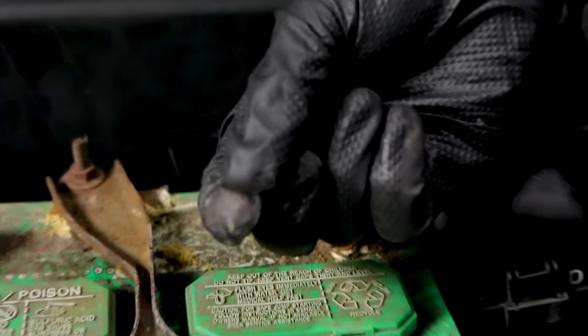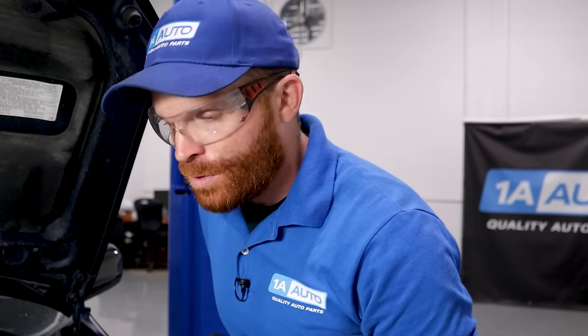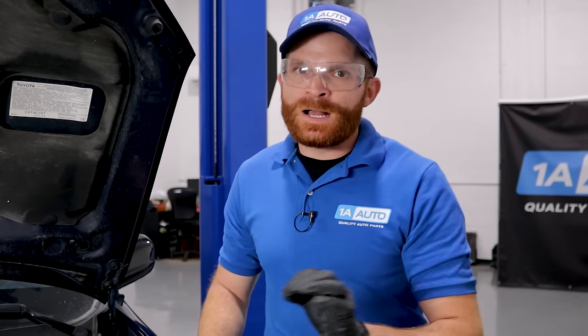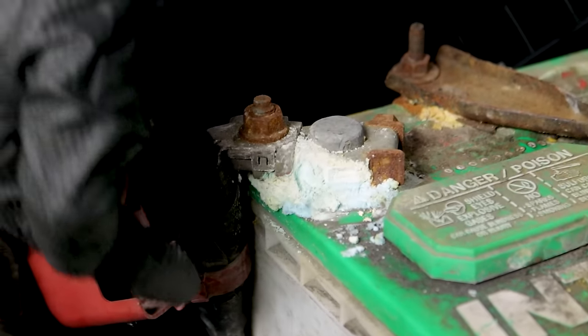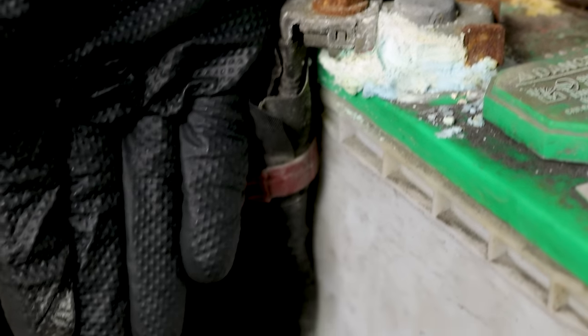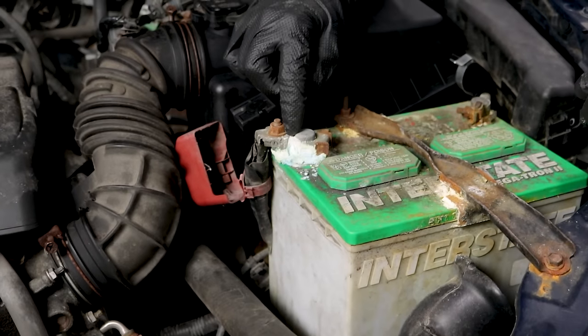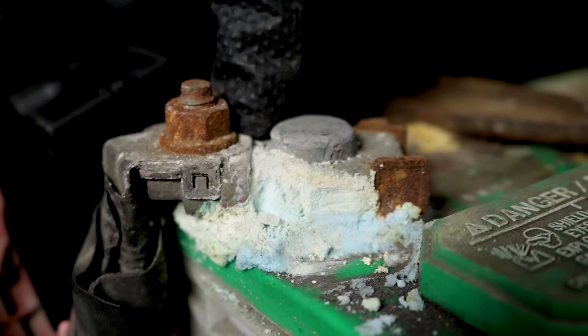This stuff is no good and you definitely don't want to get that on your skin. Corrosion like this is going to cause resistance between the battery and the cables that lead down to important aspects of your vehicle such as your PCM, your fuse box, your starter, or anything else. Anything that looks like this is going to cause a restriction between the two pieces, especially if there's a lot of buildup.